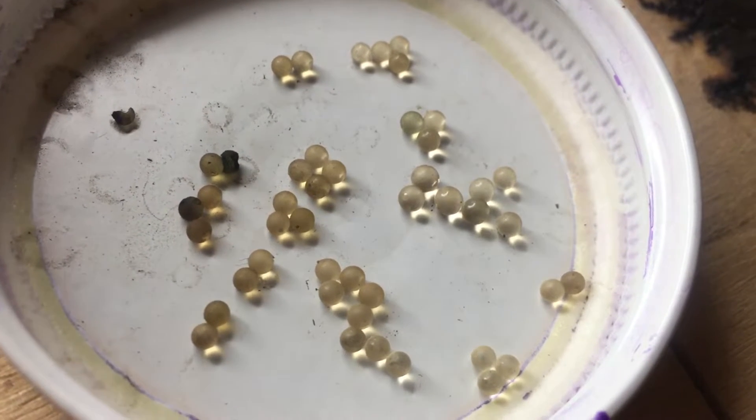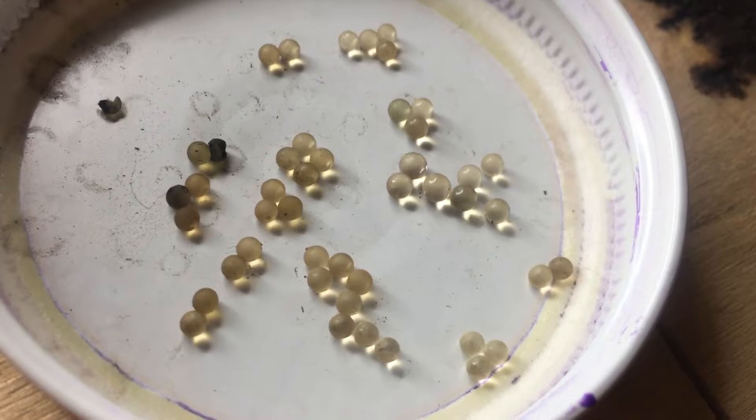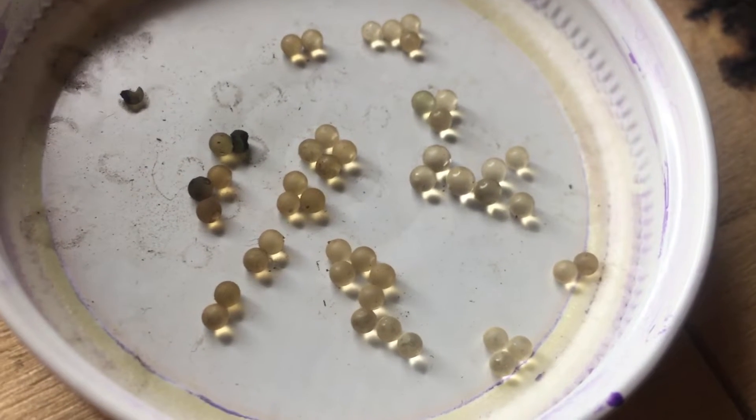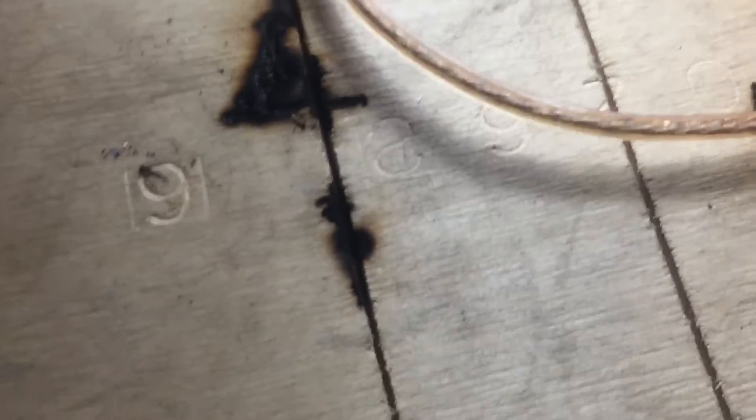This is Electric Universe Eyes. Today I just wanted to show you a follow-up of letting these water beads dry out. Quite a fun time I had there. Some little burns.